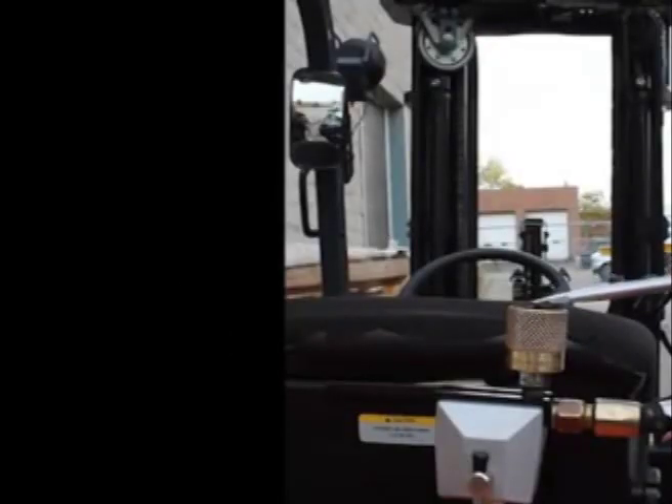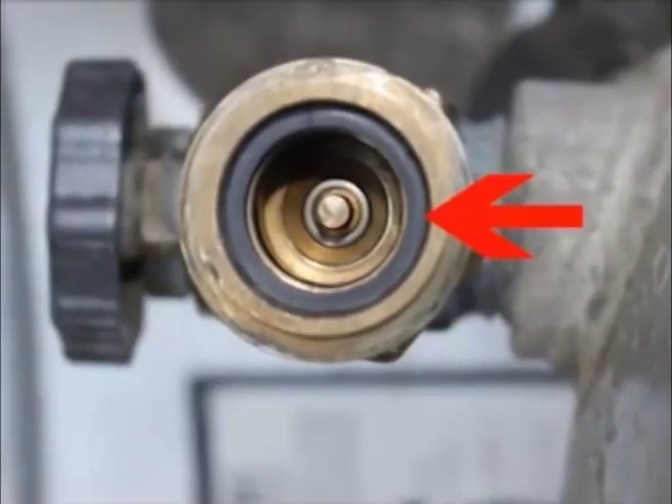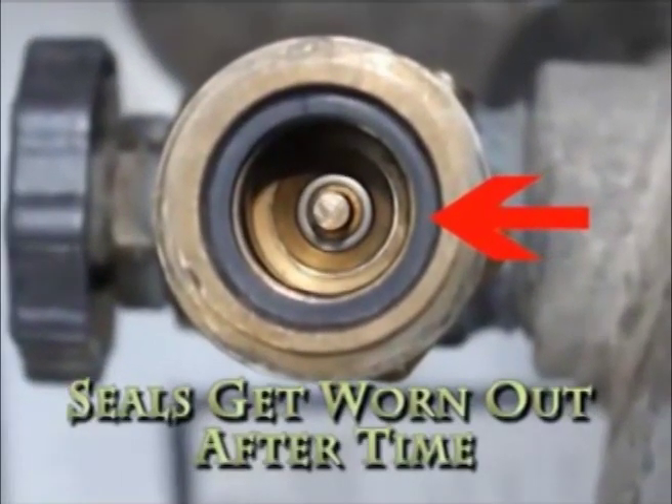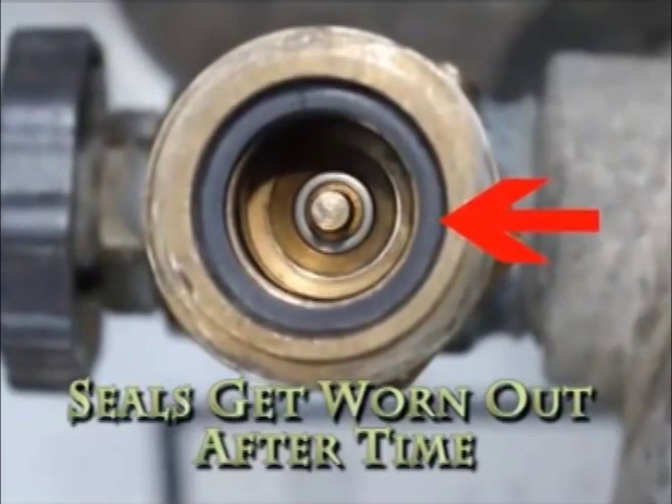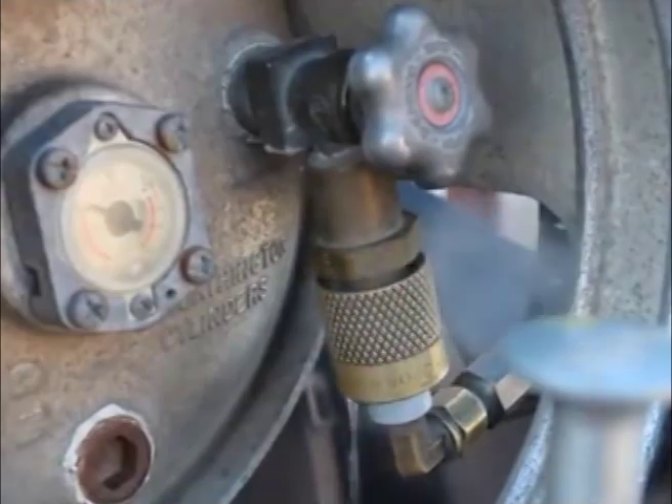This control demonstration shows you how much potential energy is stored in the line. The problem originates when seals on the rented cylinders are damaged or worn after time. When this happens, liquid propane gas can blast out when changing cylinders.